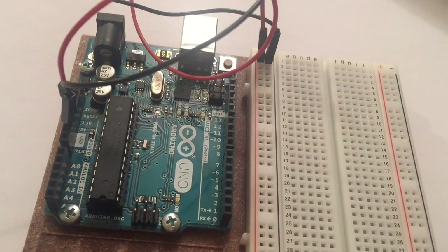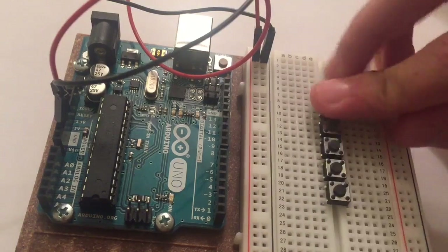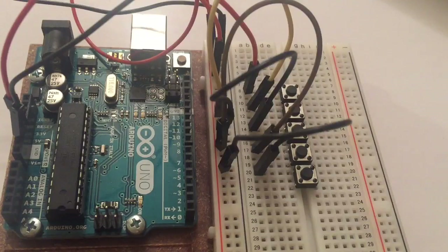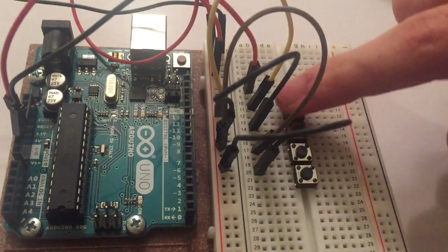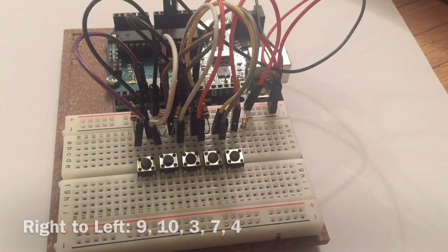Connect the 5 volt and the ground pin on the Arduino to the breadboard. Now place five push buttons on the breadboard as shown. Connect each push button to power on the right side. Make sure to place the jumper cables as shown so that the person has space to press the buttons. Now connect the other side of your push button to ground with a 10 kilo ohm resistor. This resistor makes sure that your digital pin will read low if the button is not pressed. Now we'll be connecting your push buttons to the digital pins. Remember that the jumper cable goes in the same row as the 10 kilo ohm resistor.